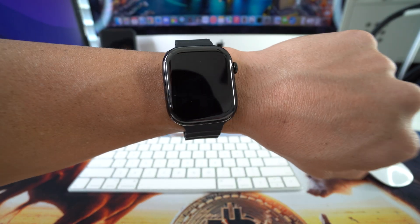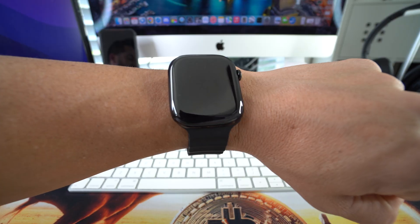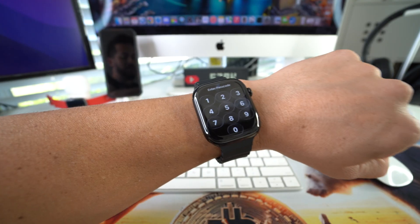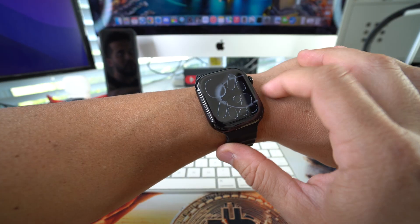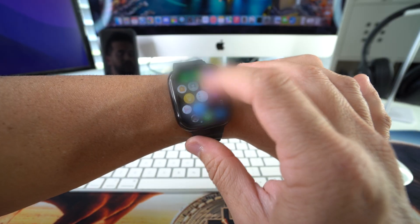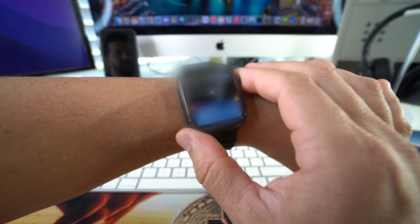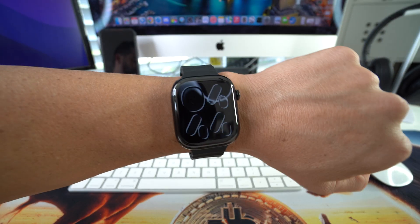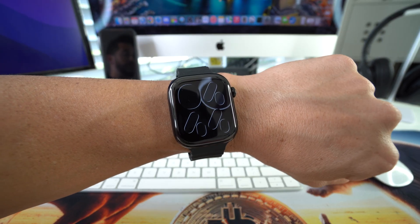Give it a few seconds and it will automatically boot back on. It will show the Apple logo after a few seconds. Now it is rebooting. Go ahead and enter your password if you have one. Your Apple Watch should be fine now and unfrozen so you can start using it normally again.